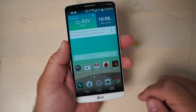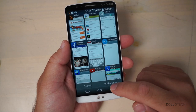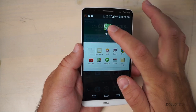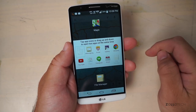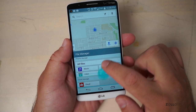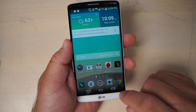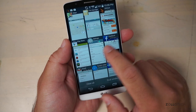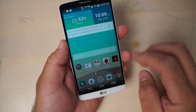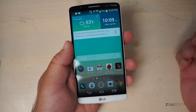The multitasking on the G3 is really nice as well. If you hit the multitask button, you can do a dual window and show a couple of things in the same window — maybe maps in one place and file manager down below, both in the same screen. It's a nice feature, similar to other manufacturers. With the multitasker, you just swipe things off the screen, and if you want to clear all of them, just hit clear all. Really simple, nice, and clean.